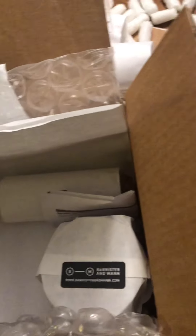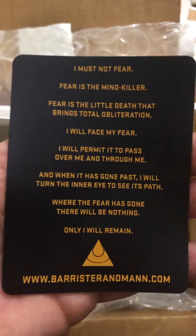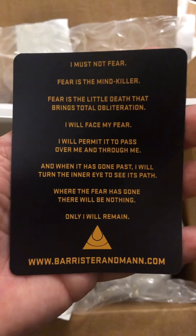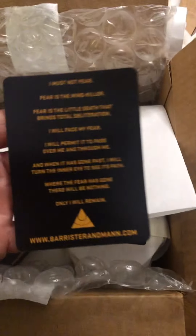And I'd heard we were getting this — I'd seen that we would get this. This is a Fremen prayer: 'I must not fear. Fear is the mind killer. Fear is that little death that brings total obliteration.' This is awesome — a magnet to throw up on the fridge or in the office.